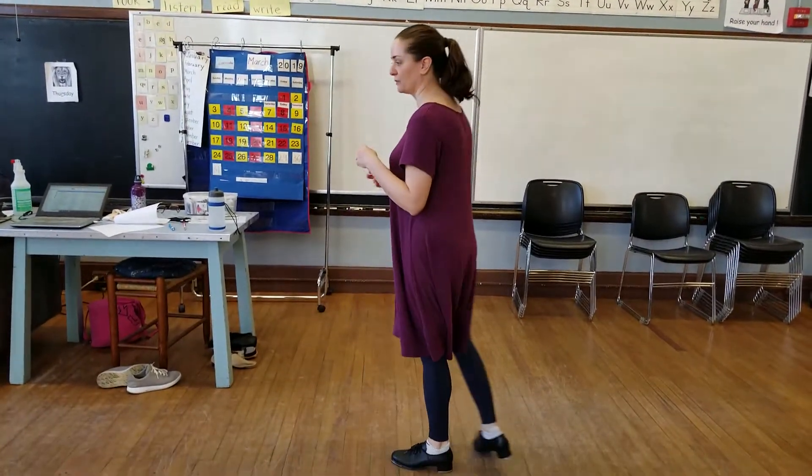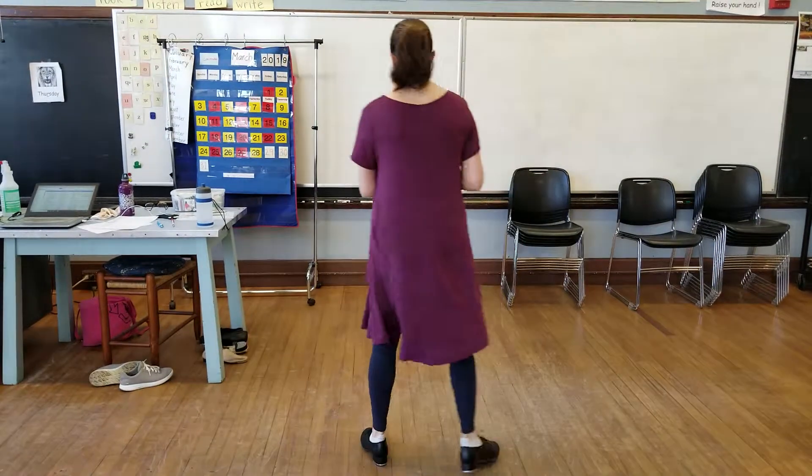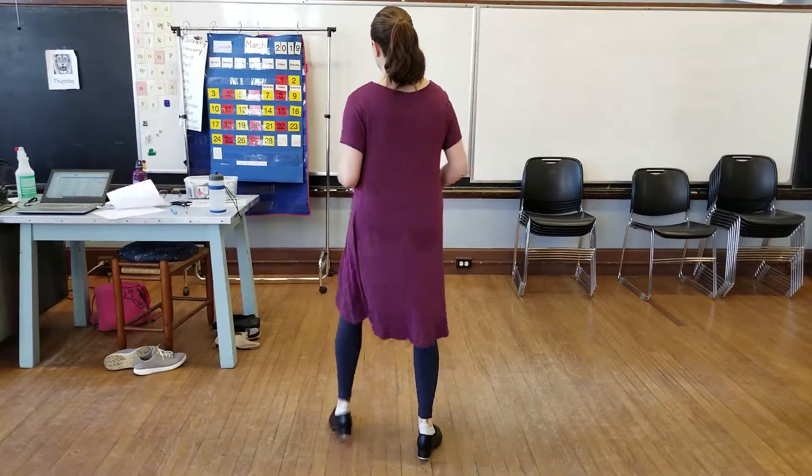Let me go through the sequence of what we did. This is week two of Begin Attack. So we started with shuffle, ball, change, shuffle, ball, change, and get a clap. We did that twice.